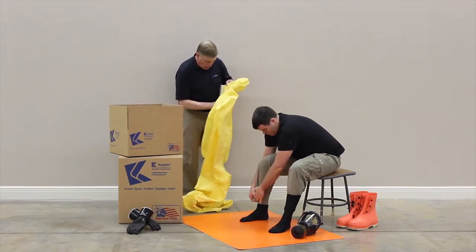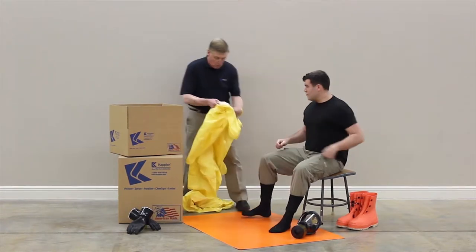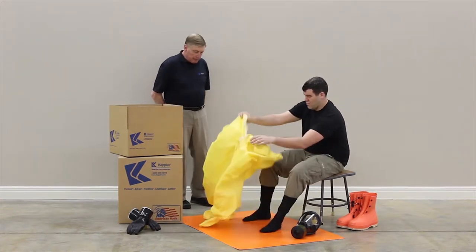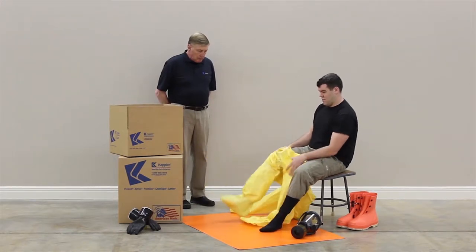Open the garment zipper completely. Both the wearer and the assistant should confirm the garment is the correct size. While seated, insert feet into the garment legs and down into the sock boots.